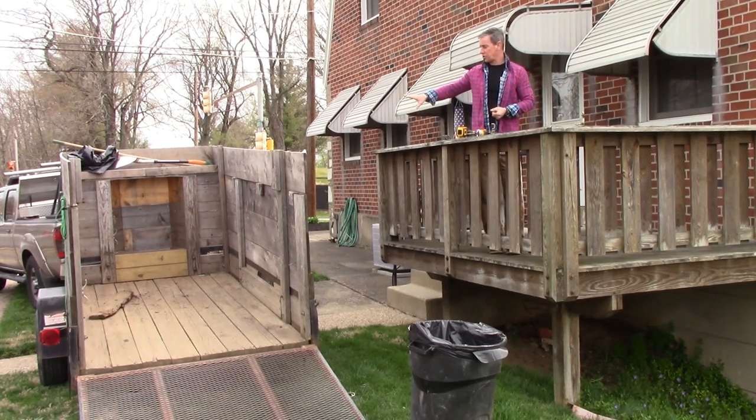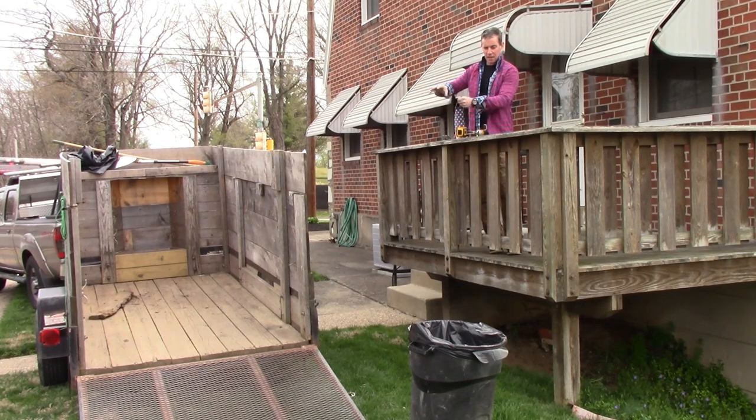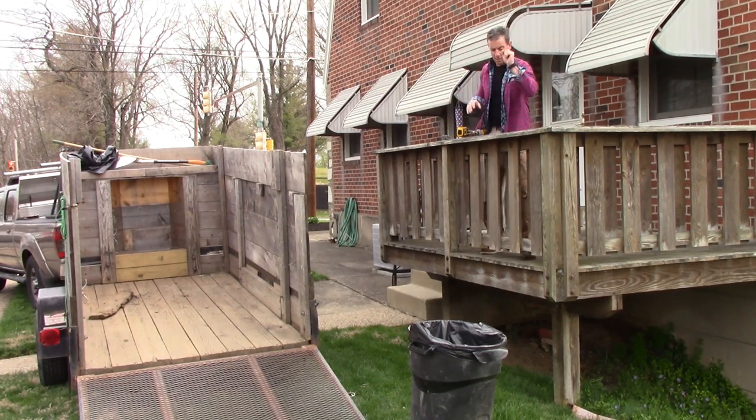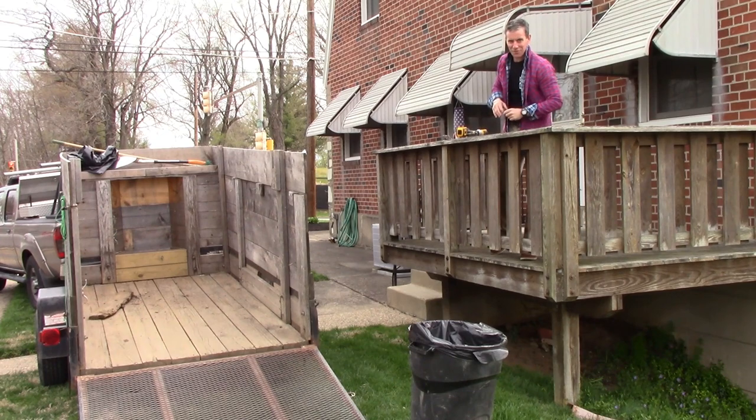In my continuing tradition of driving on people's private property, I've got my utility trailer here where I'm going to throw all these deck boards. The closer you can get the receptacle that takes the debris away to the project itself without damaging anything else, the more time you'll save. Big stuff goes there, and little stuff goes there.